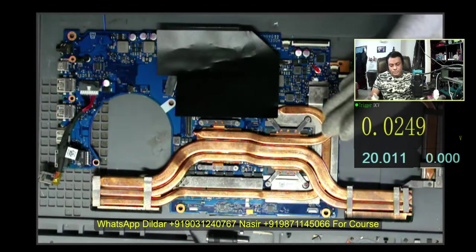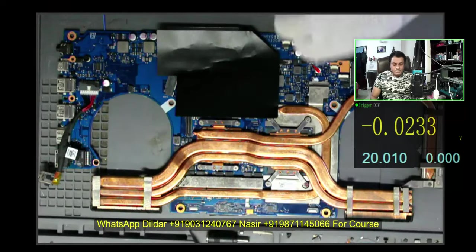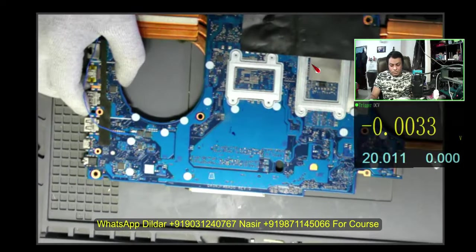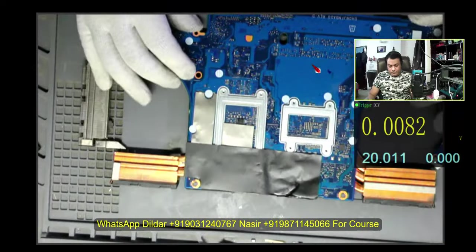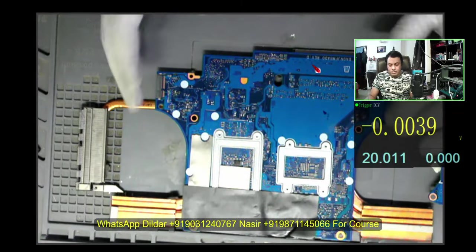He was working on the heatsink paste and cooling. By mistake, a short circuit occurred on the motherboard and a few components went missing in that area, and the display was gone. I really don't know the full status of this motherboard — first time I am going to repair this particular model.